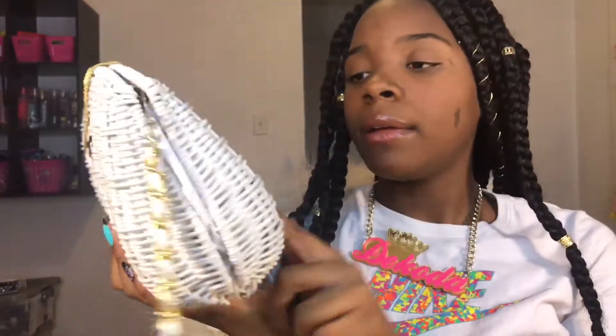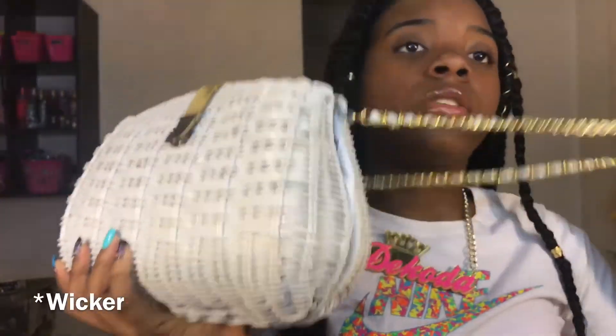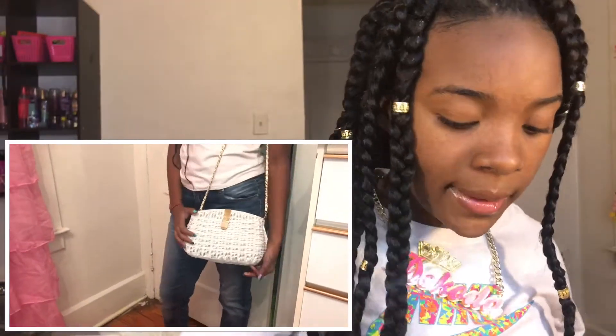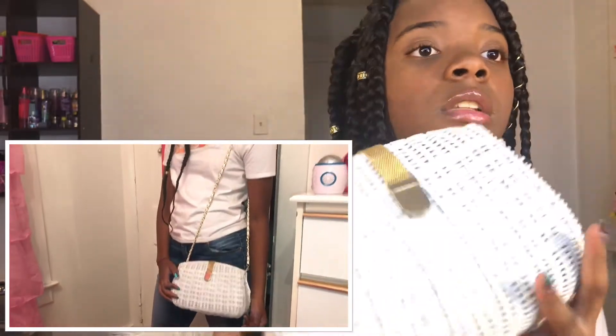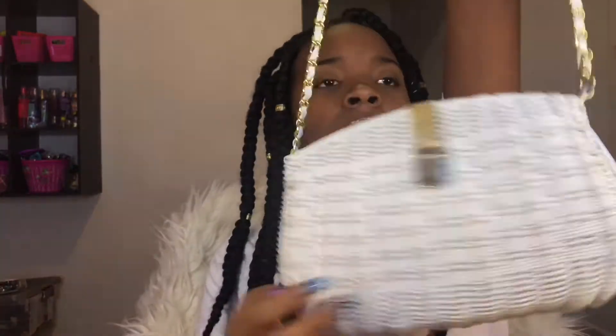The next purse is this white purse — how cute! I can't remember the name but my mom told me. I love this purse, it's very big. On the inside there's a lot of room, it has a little pocket with a lot of space. It has gold leather detailing and this is what the back looks like.